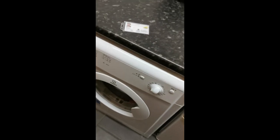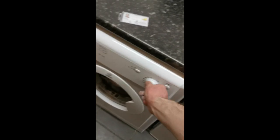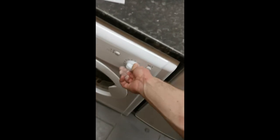It gets quite irritating — gets louder and louder. So if you've got this model, the AEG, Indesit, Whirlpool, or something similar, watch this video and see if you've got the same bearing plate setup. This may be able to help you.